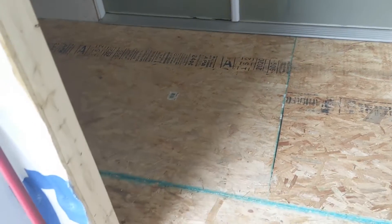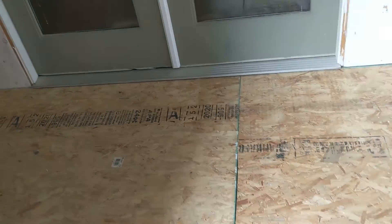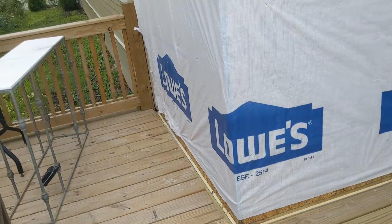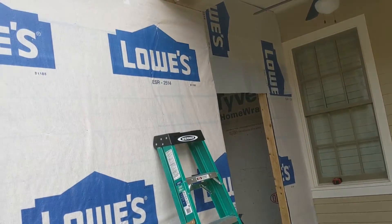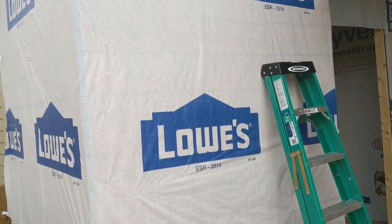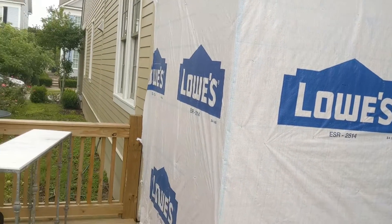I'm not sure if I'm going to put the hardy board down today or not. I may actually wait. I'm going to go ahead and insulate the walls, and I probably need to do the outside first — wrap this in hardy board. I need to put the window in first, cut it out, get it set, and then come back and do the interior.